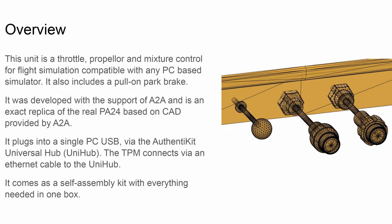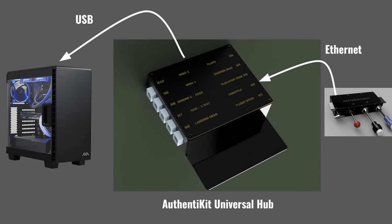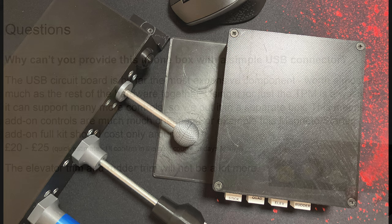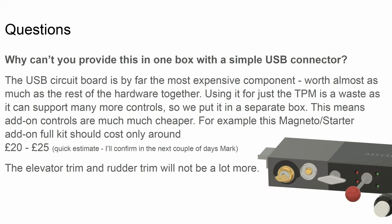Here is some information you should know. Its use is not restricted to Microsoft Flight Simulator — it can be used with just about any simulator, and it plugs into the PC via a single USB, but via the Authentic Hits Universal Hub. Whilst this is another bit of kit, it does offer a number of significant advantages and features, particularly with regards to the cost of future expansions and add-ons. All Authentic Hits peripherals use an Ethernet connection, with only the Universal Hub connecting directly to the PC via USB.